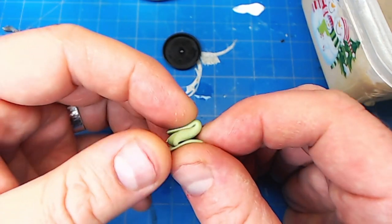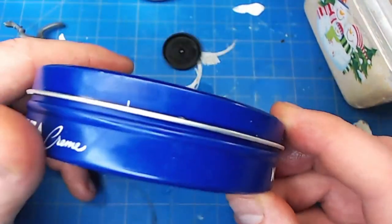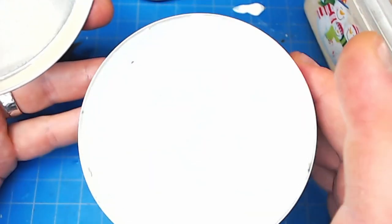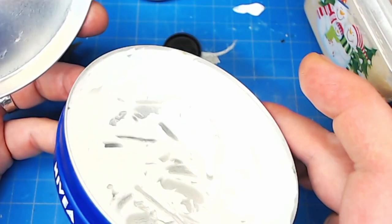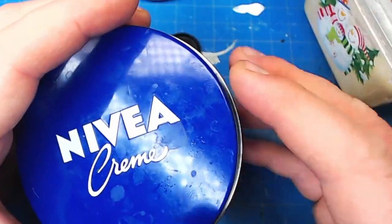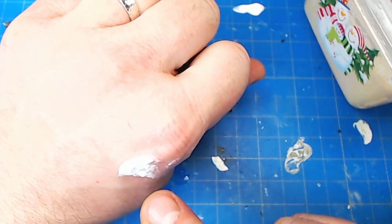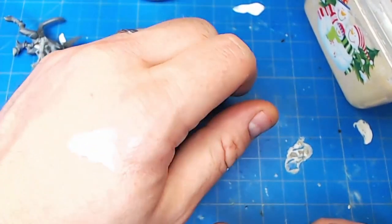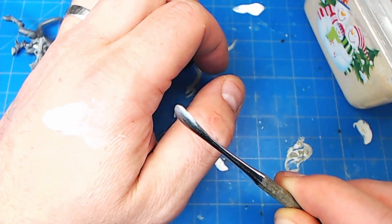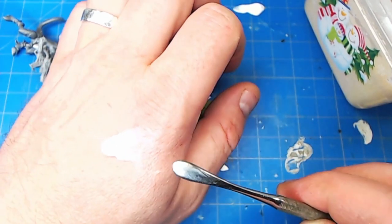Once you've got that putty well mixed into a uniform light green, the next step is to grab your handy dandy tin of Nivea cream. Yes, I use Nivea cream. No, you don't have to wash your models after using it. It has all the benefits of lubing up your tools when sculpting and none of the downsides of needing to wash your models or get extra oil off them. I take a little bit of Nivea, put it on the back of my hand, take my sculpting tool — a wax carver, spoon, elevator, whatever — and just rub it through the Nivea. There's like a thin layer of oil on that metal tool and that's literally all you need to keep green stuff from sticking to it.